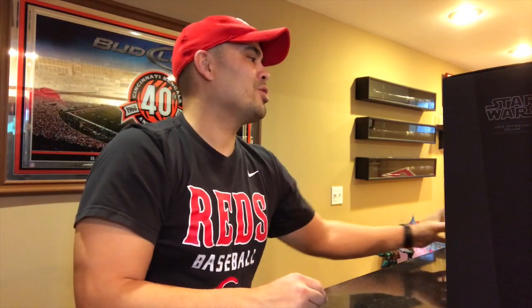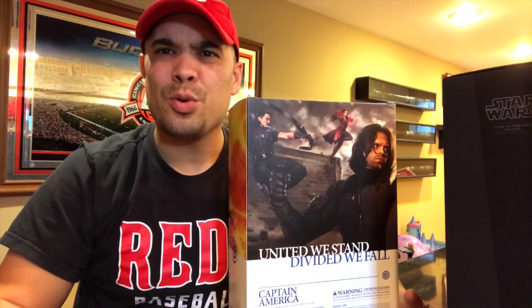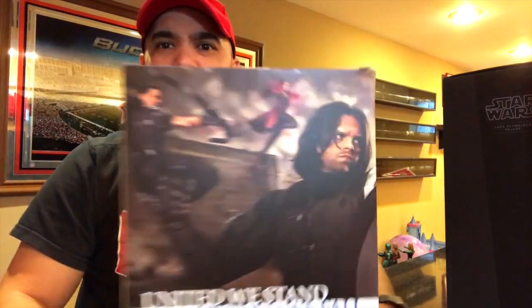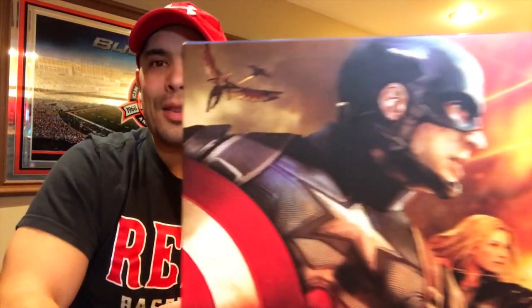This Hot Toys figure is the Civil War Captain America — not the exclusive, which has Black Panther claw marks on the shield and an intricate base. This is the standard version. I didn't like Civil War at first but every time I watch it I love it more. Cap is currently being displayed with Bucky and Falcon. It's an awesome-looking figure — not my favorite Cap in my collection, but definitely one of my favorites.